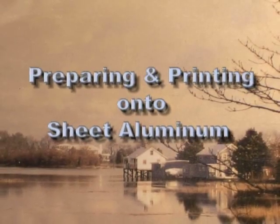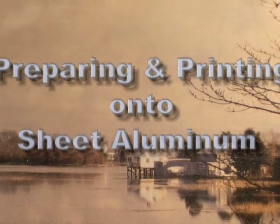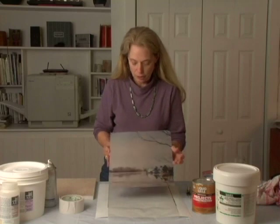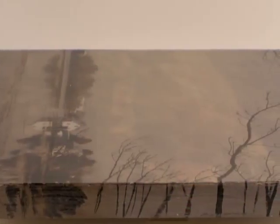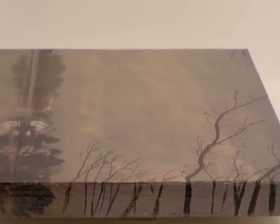In process four, we learn how to handle sheet aluminum and prepare it with ink aid for printing on. The image is printed on the aluminum and then the aluminum is glued down to the board. To complete the piece, the edges of the board were sanded and painted with acrylic paint to carry the image around the board.